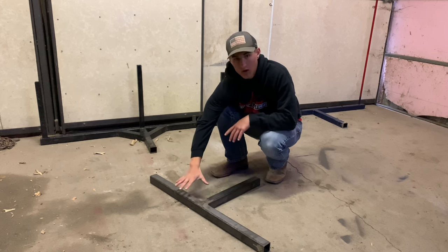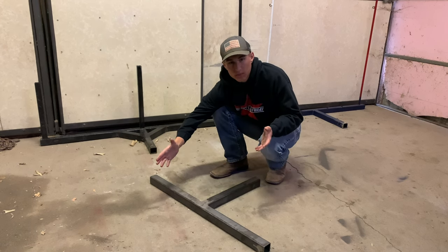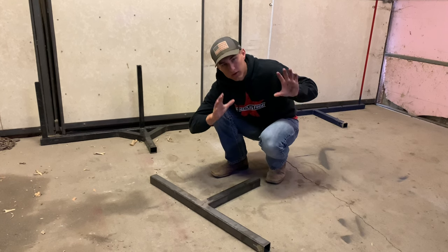I did weld and grind this all down at school — I just needed a project for welding shop. So I went ahead and did it there, even though I do have a grinder and a welder here.